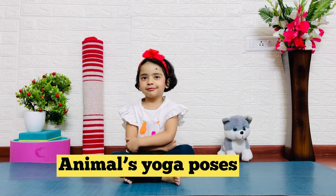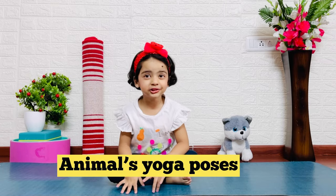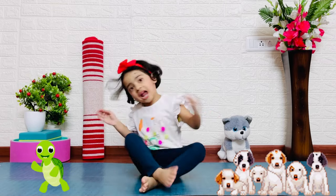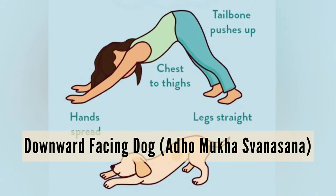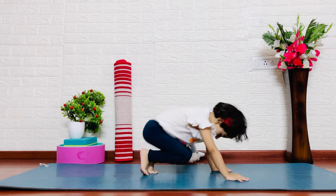I'm going to do animal yoga. It's fun for kids to do.